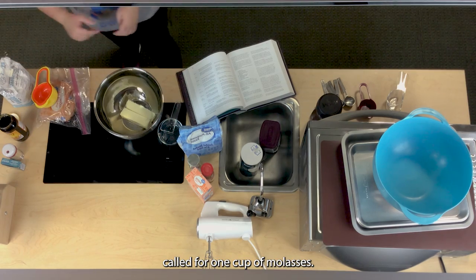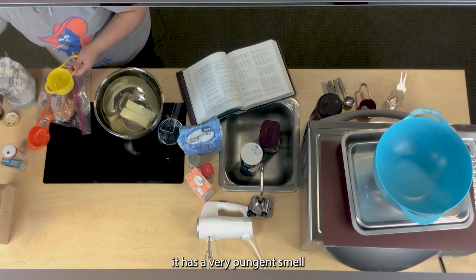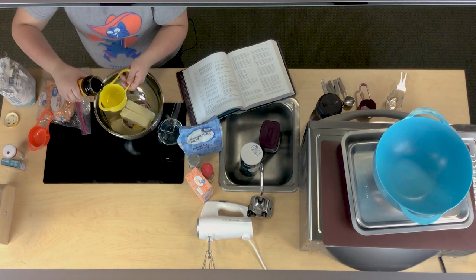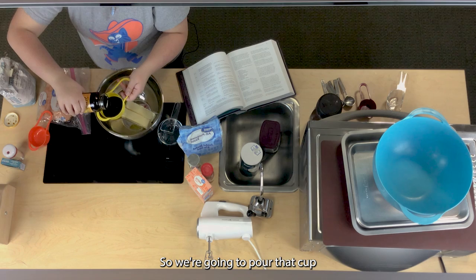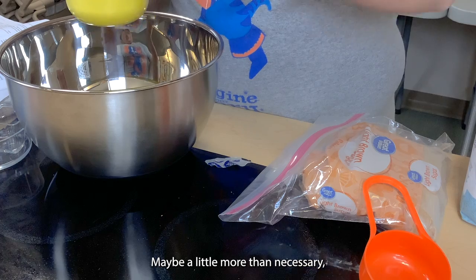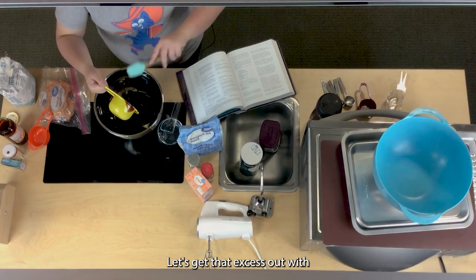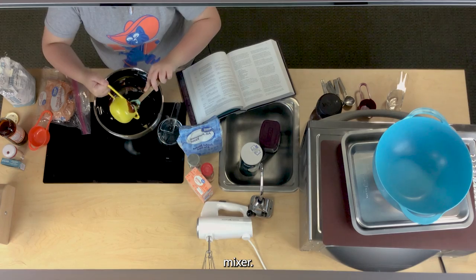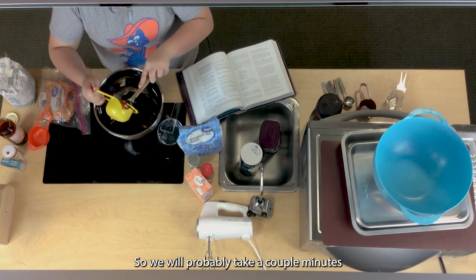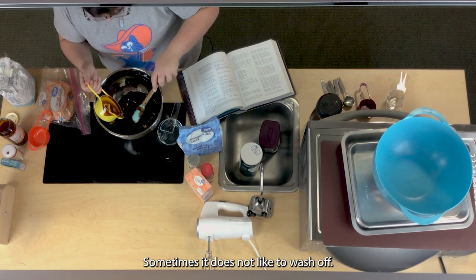Next it calls for one cup of molasses. Molasses when you first open it has a very pungent smell, but it is so worth it in the end. Pour that cup of molasses — make sure it's nice and even. Molasses can be very sticky and a little bit hard to handle. Make sure you don't get too much on your hands as it does not like to wash off.